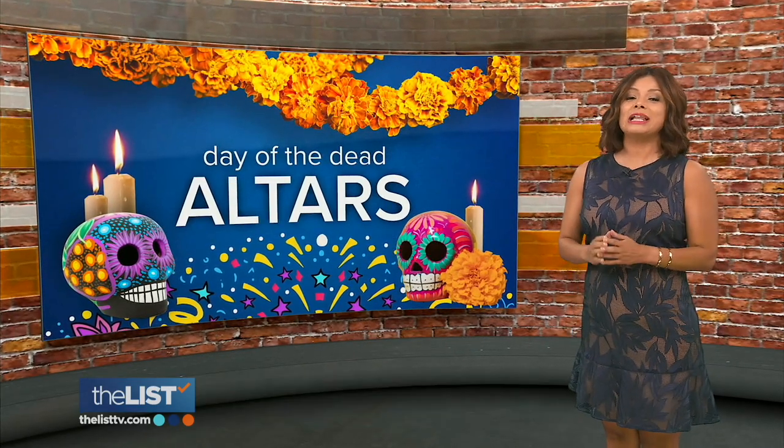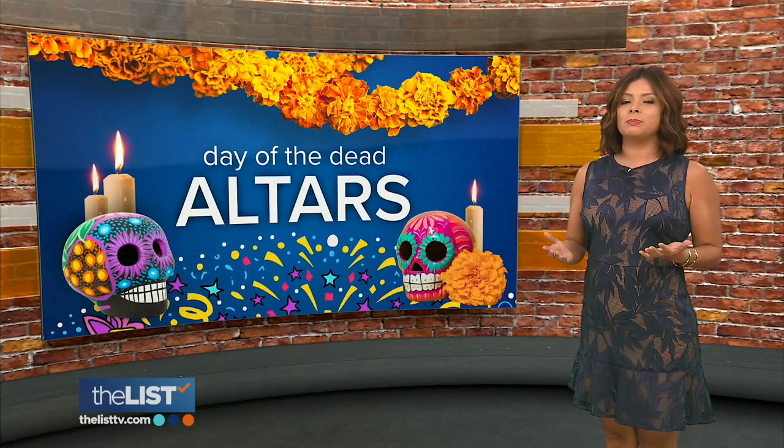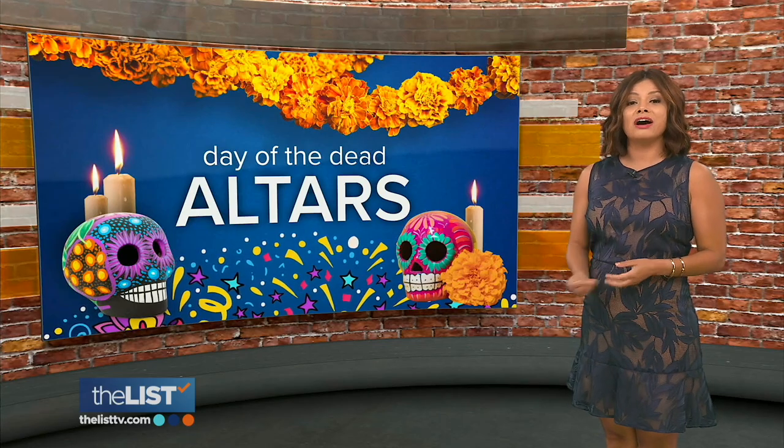Day of the Dead is next week. It is a tradition in Mexico that's celebrated on November 1st and 2nd. Part of the holiday involves building altars to honor the lives of loved ones who've died, so we learned how to put one together and the significance of what we put on them.